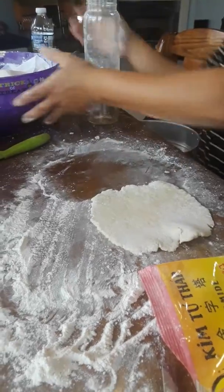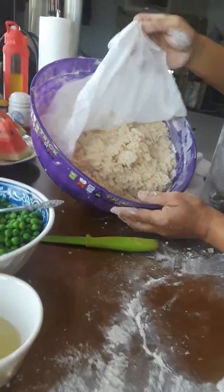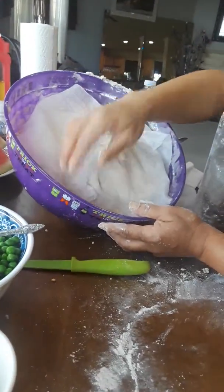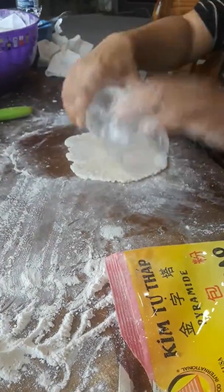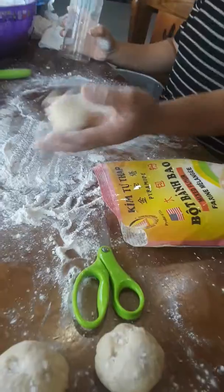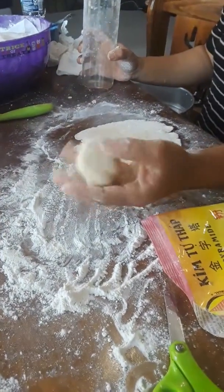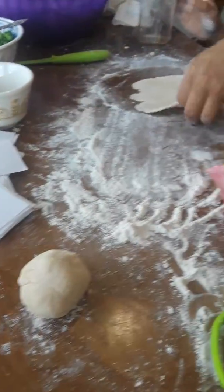Earlier we let the flour sit and put a wet towel here to keep it moist. We waited for half an hour, and here we are — we rounded these balls of dough up like this, which Faith helped with.